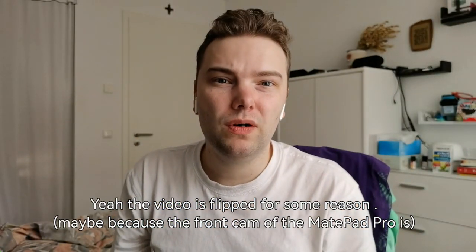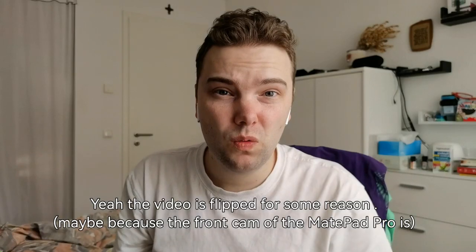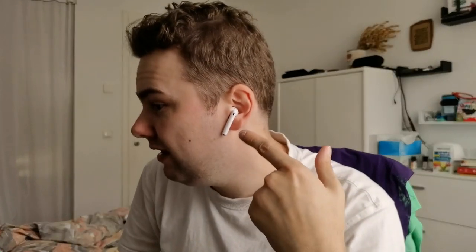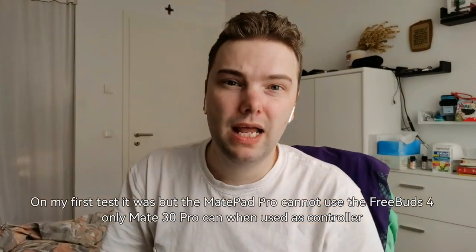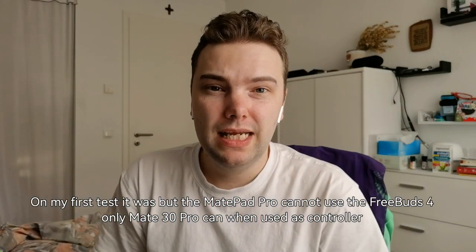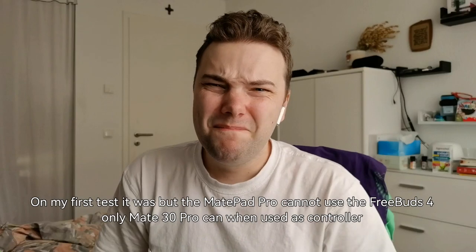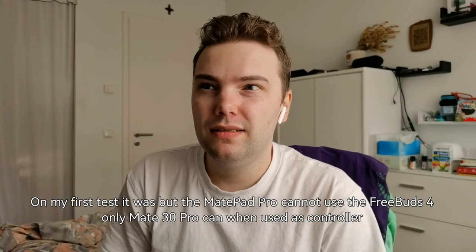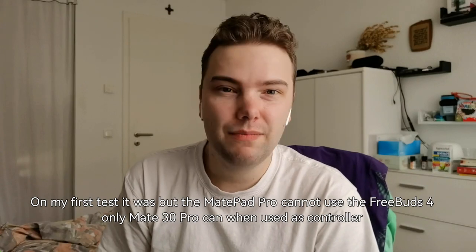As you can see here, autofocusing is also working nicely and everything is recorded right now on the MatePad Pro, which is also pretty cool. All the switches are working fine. It's using the microphones here as well — I'm having the Huawei FreeBuds 4 here right now, which are connected to the MatePad Pro, which is then recording in this audio stream as well.